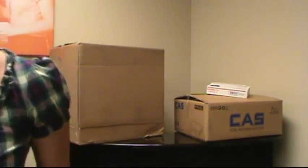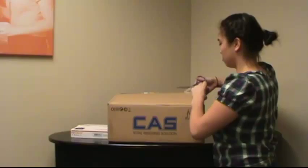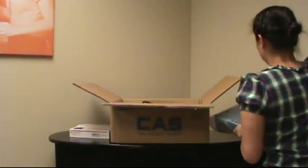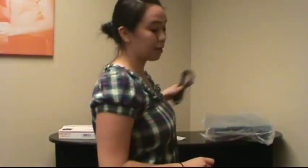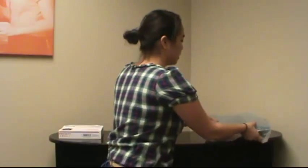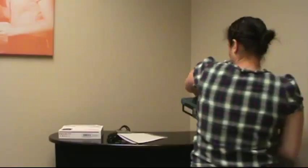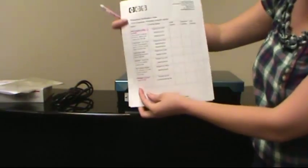So when you get your equipment in, we're going to open it right away, and we're going to record the serial numbers on our equipment verification form. So with our CAST scale, we'll go ahead and open it up. Your CAST scale should come with a power cord, an equipment manual with a couple extra pieces, and your scale. Once you locate your serial number right here,